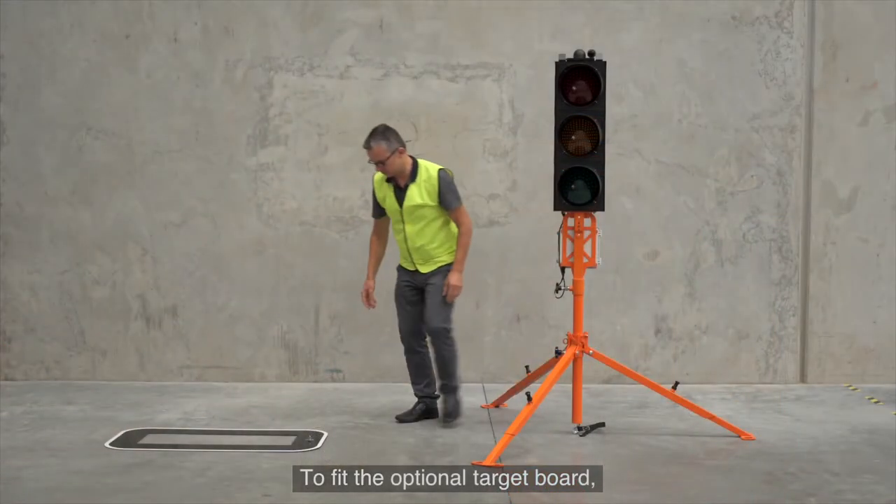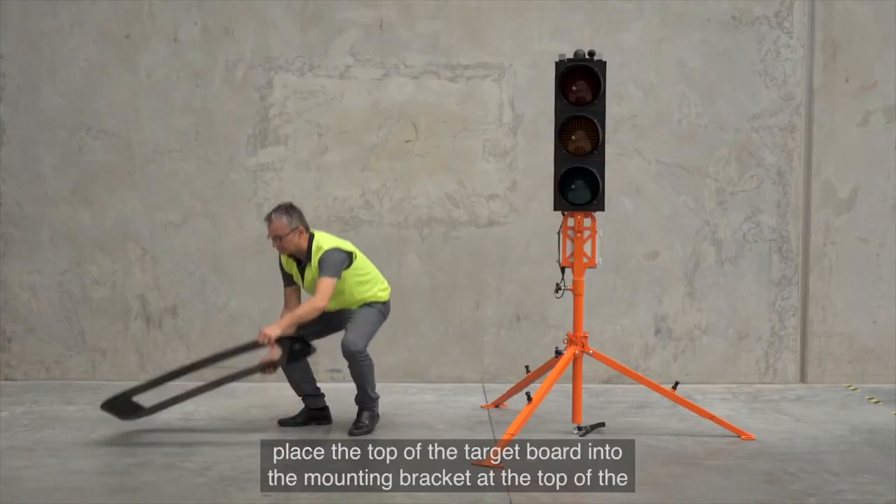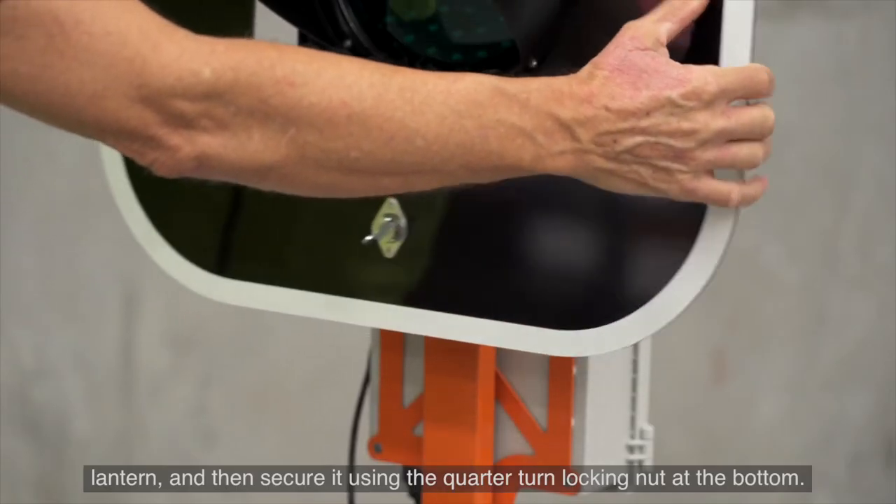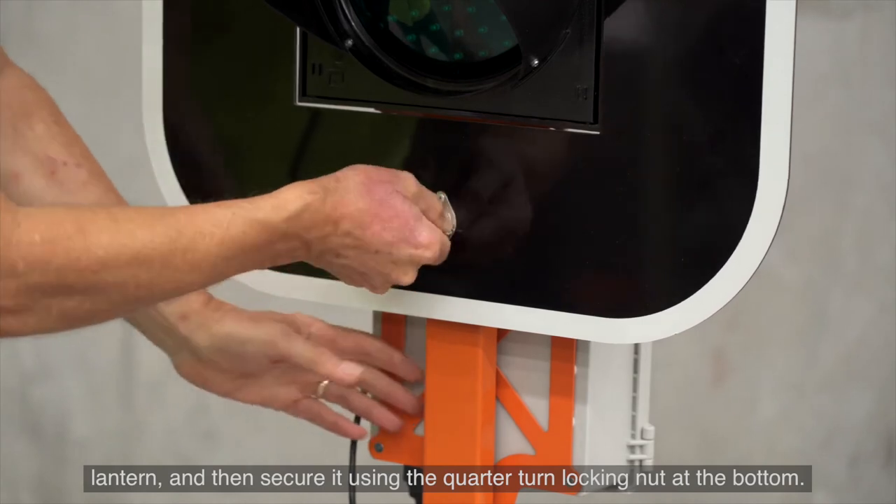To fit the optional target board, place the top of the target board into the mounting bracket at the top of the lantern, and then secure it using the quarter turn locking nut at the bottom.